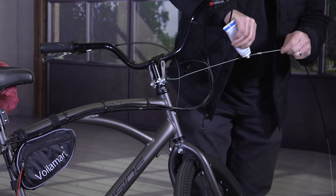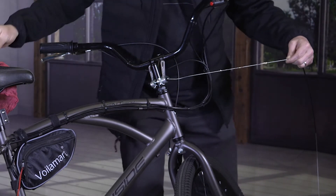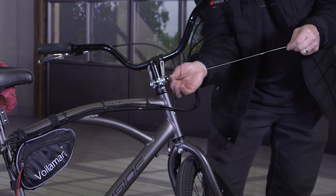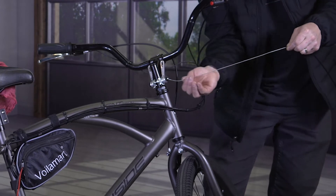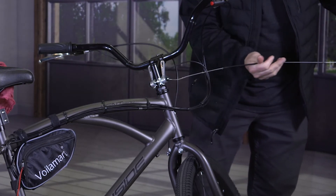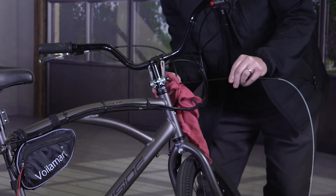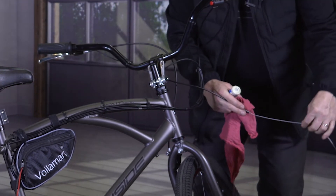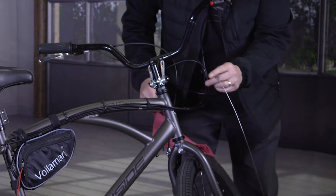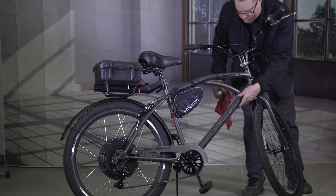Just dab a little bit on the cable — a few little spots — then push it on with your fingers and move it around. You can see there's a little bit bunched up on the end; that's fine. Slide that in and you can tell right away it's moving so much smoother inside. Then put this part here — you can see there's not a whole bunch of grease on the exposed part, which is what you want.